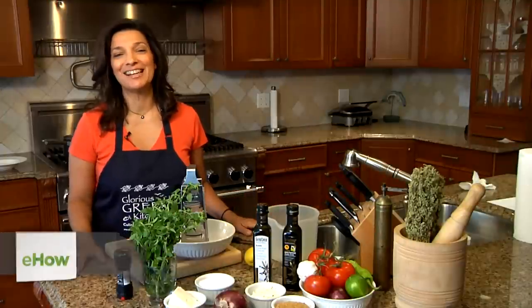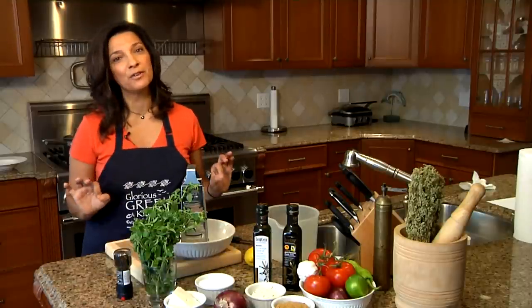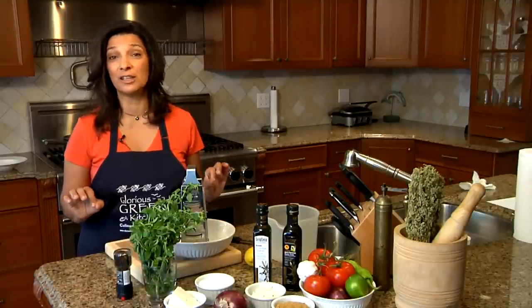Hi, I'm Diane Kochilis. I am a Greek-American chef and cookbook author. I'm also the owner of the Glorious Greek Kitchen Cooking School on a very beautiful island in the Eastern Aegean called Ikaria.